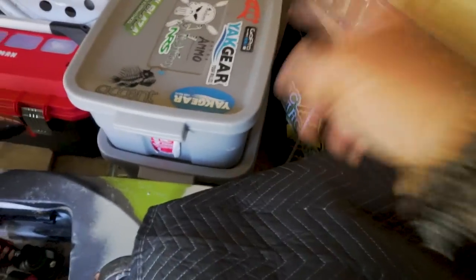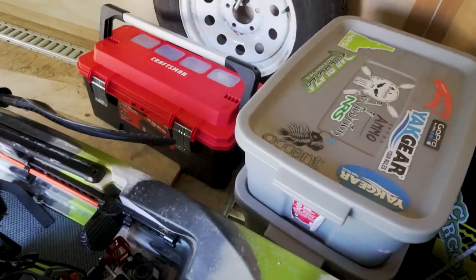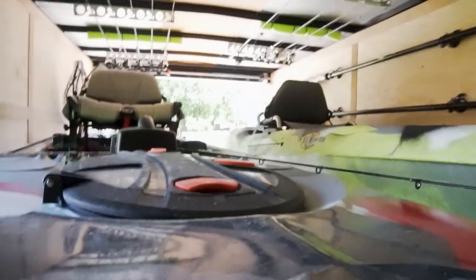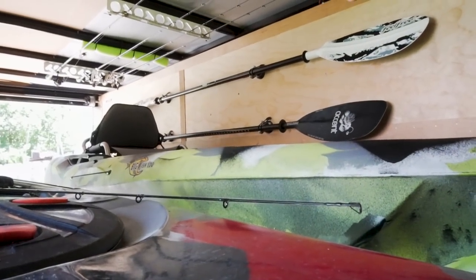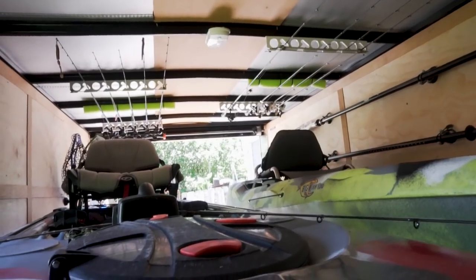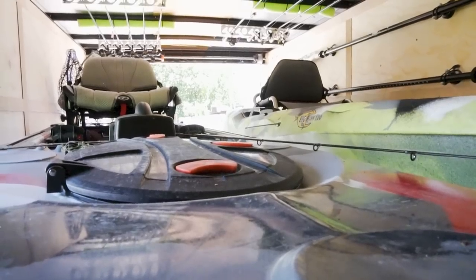I have two bins full of extra parts and extra gear, plus a toolbox with all the essential tools to repair my trailer, my truck, and my kayaks. Looking back toward the rear of the trailer you can see the Rail Blazer G-Holds holding my paddle securely on the wall, the rod holders on the ceiling, and the ample space for the two kayaks.